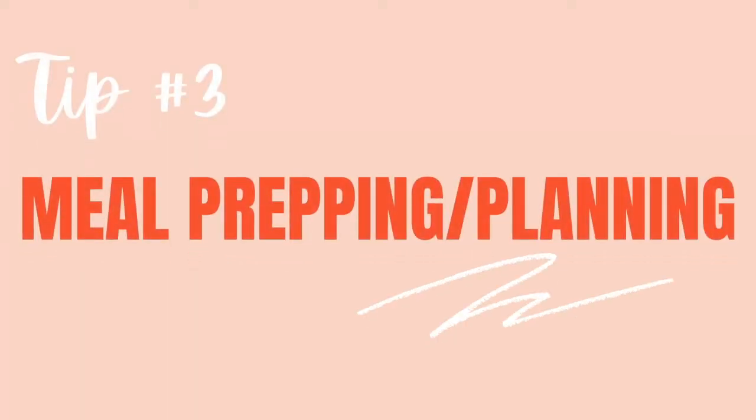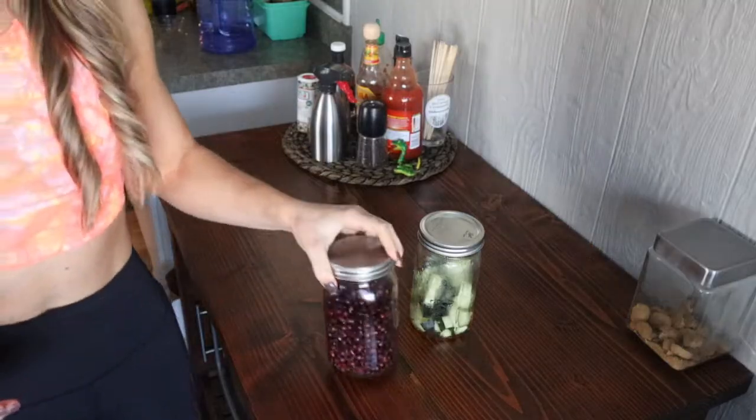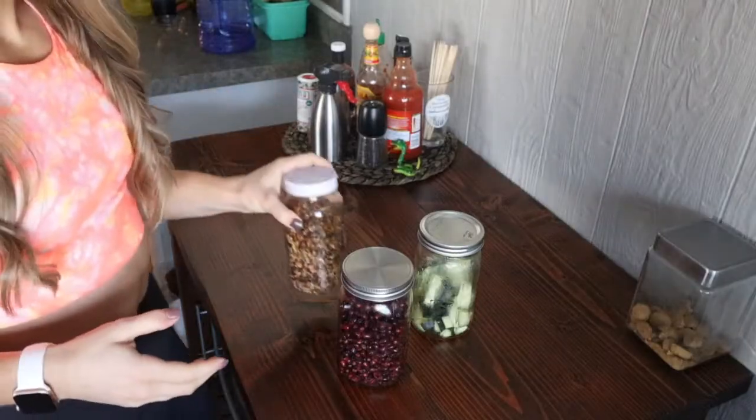Moving on to tip number three: meal planning and grocery shopping. This is something that's very customizable. Whether you're the type of person who can eat the same thing every single day or you like variety, there are all sorts of ways to meal prep. For me, I like to eat the same lunch every single day within a week — I generally just eat a big salad. The way I meal prep that is to chop up the different things I use: cucumbers, roasted chickpeas, pomegranate, sweet potato, roasted nuts and seeds. All these different things I can prep ahead of time so I can just throw it all together each day and mix it up.